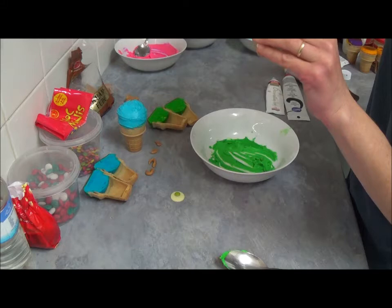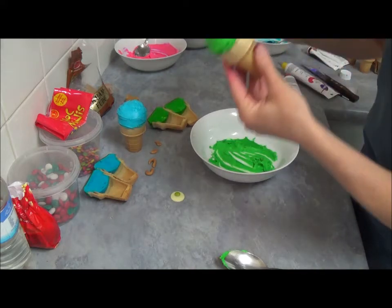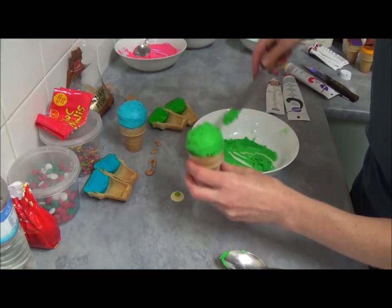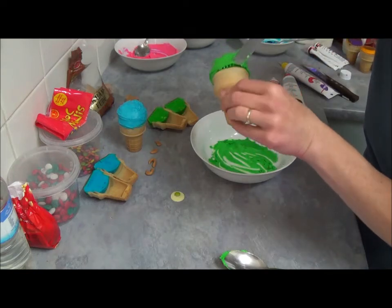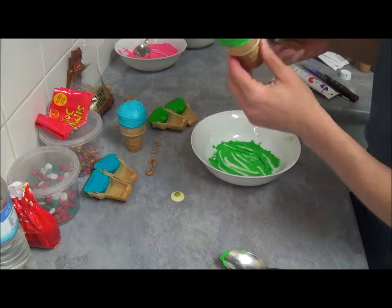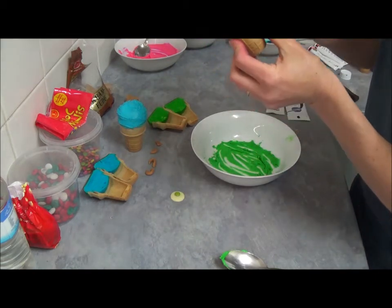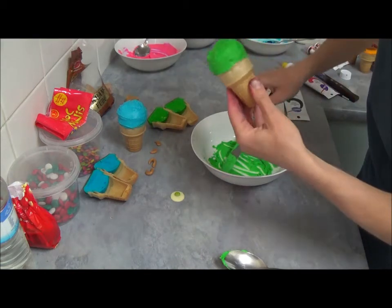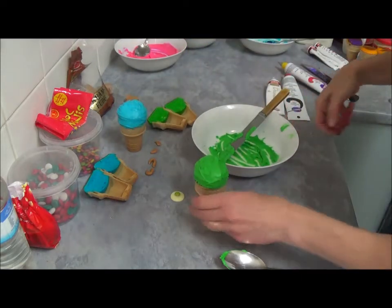Just apply — just make sure it's nice and round sort of shape, run around like that. If it's a little bit on the side you just can run with your fingers.